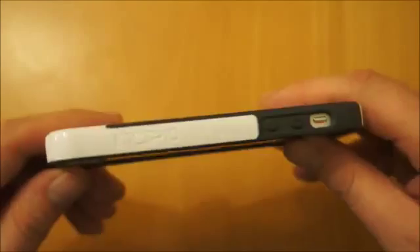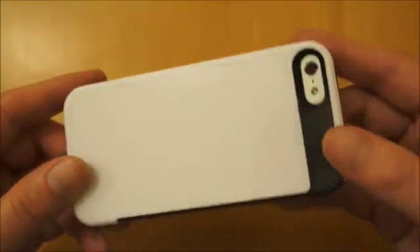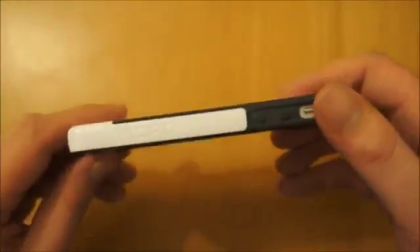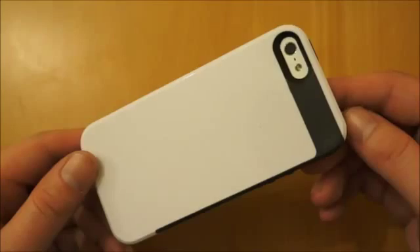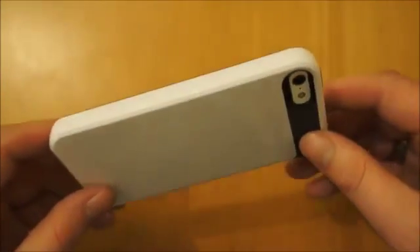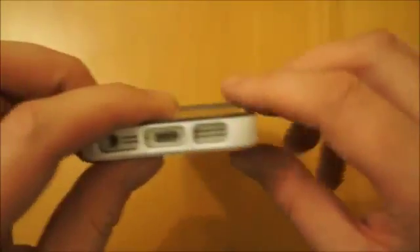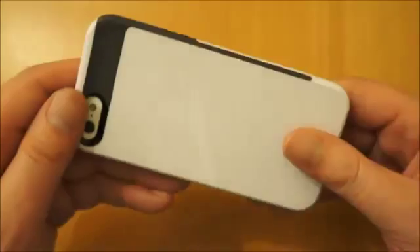It doesn't add too much weight and it does offer decent impact protection. So all in all, if you're looking for a case that isn't going to make your phone too thick but does offer decent protection and looks fairly stylish, it's definitely one worth considering. If you're interested in iPhone 5 case reviews I've got plenty on my channel — subscribe to stay updated. If this video helps you, a like on YouTube would be much appreciated. Any questions, just ask below and I'll get back to you as soon as I can.